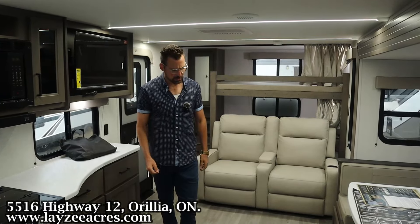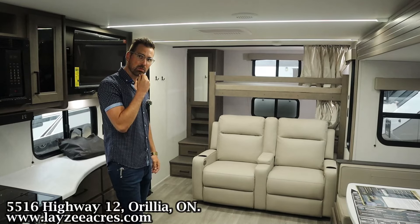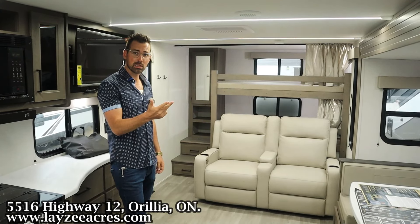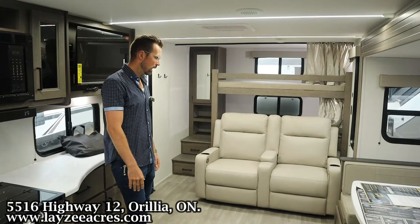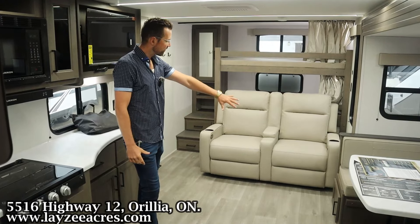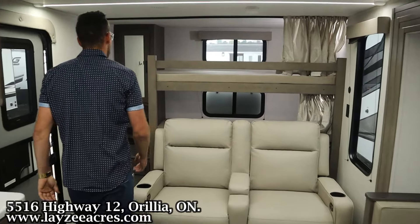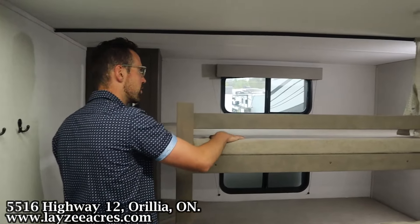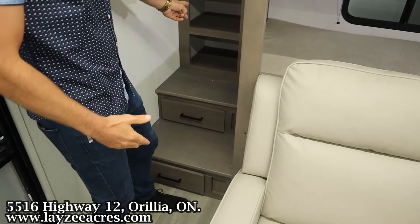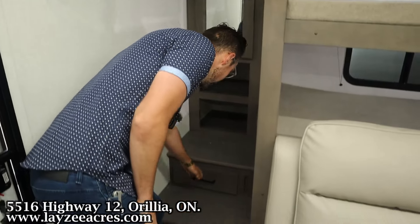We're inside the 265BHT. Transcend might have my three favorite bunk models: the 24BHX, 26BHX, and 265BHT — and that 331 is unreal too. These guys nail it with bunk models. Standing in the bathroom looking back, it feels like a rear living room travel trailer and yet we have two bunks tacked on at the end. They're double over double. I like the new bunk mats on top, there's a window in each bunk, lights on both bunks, and built-in stairs to get up into the top bunk easily. A couple of cubbies down here, a wardrobe with magnets holding the doors in place, and drawers down below.